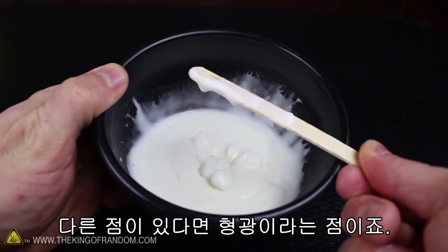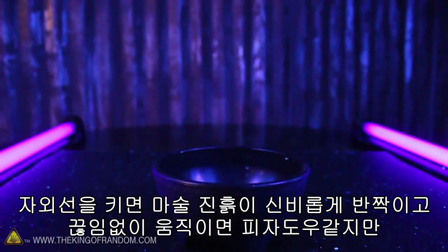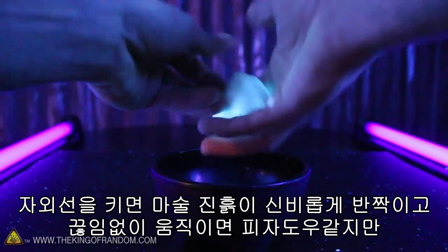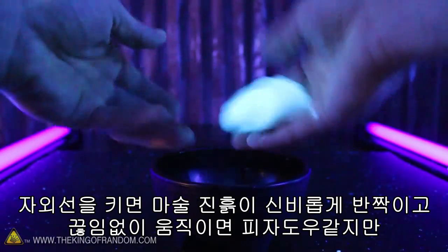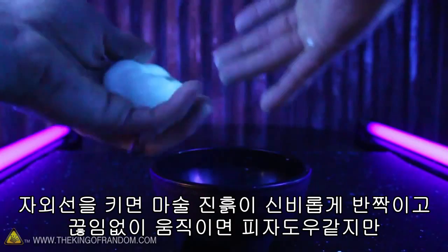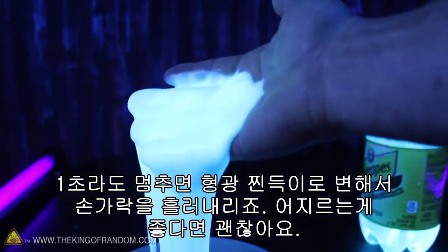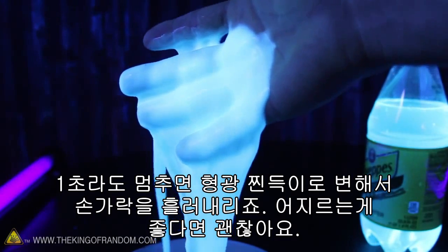The difference this time is that now it's fluorescent. If we turn on some black lights, you can see the magic mud takes on a mystical glow. It looks and feels a lot like pizza dough as long as we move it around constantly. If you pause for just a second though, the dough collapses into a glowing goo and slimes down between your fingers.